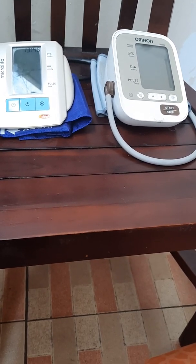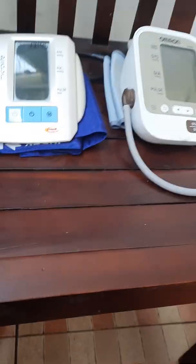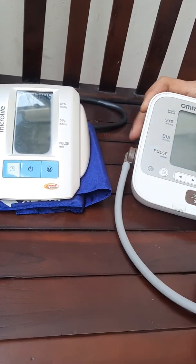Okay, hello, I'm back and this is about the chair we repair. We want to compare blood pressure monitors too. Okay, we try with this one first.